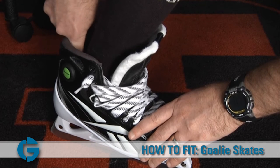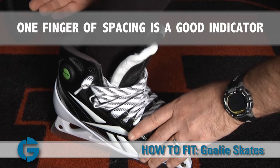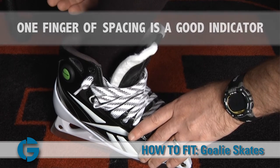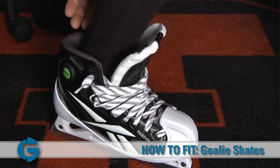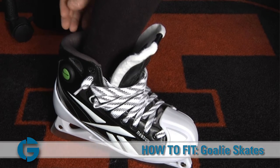What you're looking for is to see if there's at least a finger's width of space back there. Any more than a finger's width, even for growing room purposes, the skate's going to be too big. Any less, your foot might be a little cramped inside the boot, so a finger's width is a good guide.